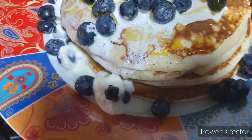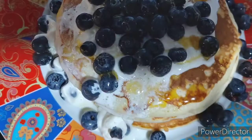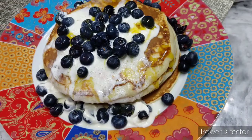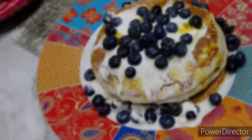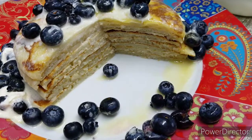Assalamu alaikum! Hi everyone, I'm sharing a very tasty fluffy pancake recipe — definitely a treat day recipe to have once in a while. These pancakes are so tasty with fruit and fresh whipped cream.